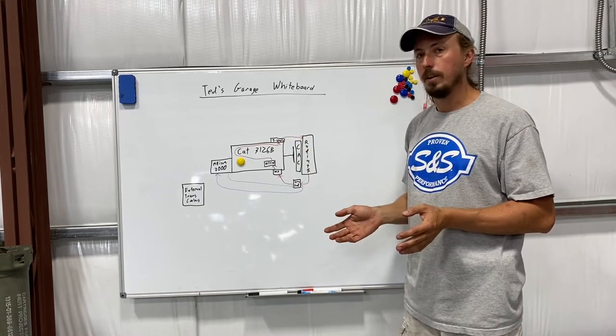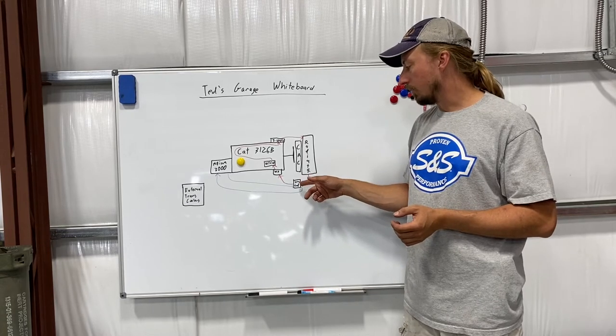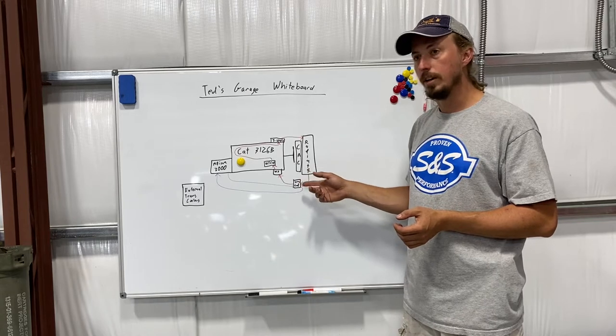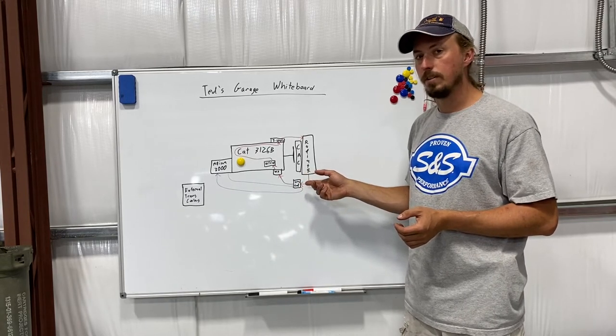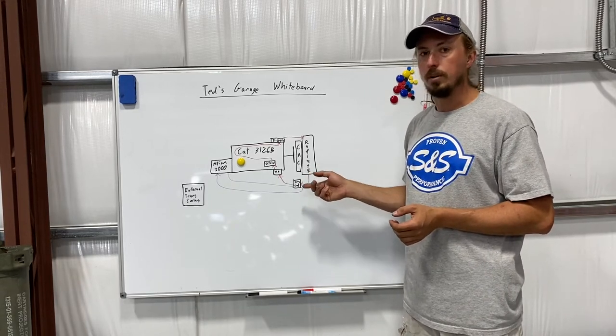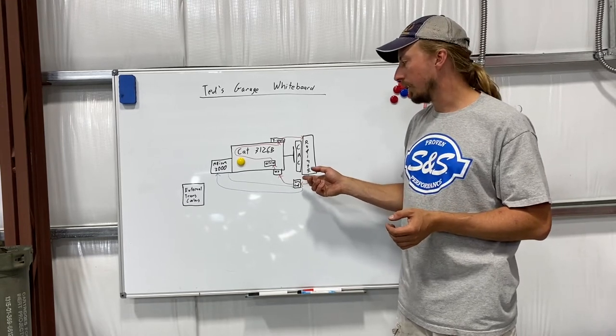There are a couple of things I don't really like about this setup. The first is that by having a heat exchanger that uses your coolant to cool your transmission, if it breaks internally you run the risk of contaminating your transmission with engine coolant, which will destroy it in very short order.